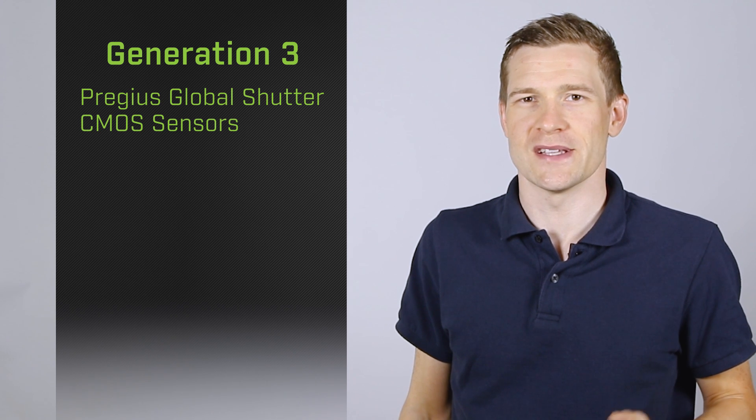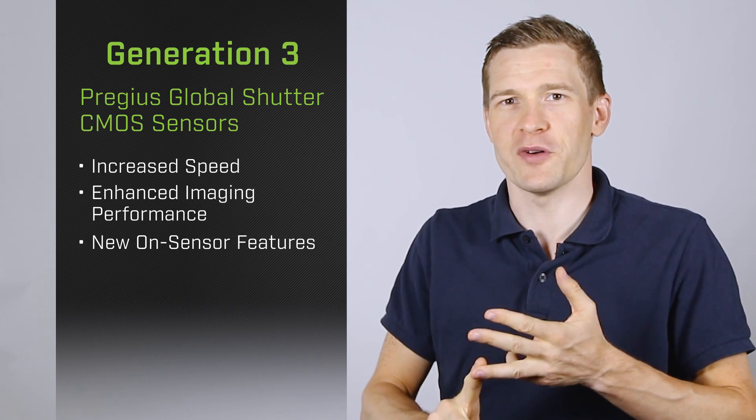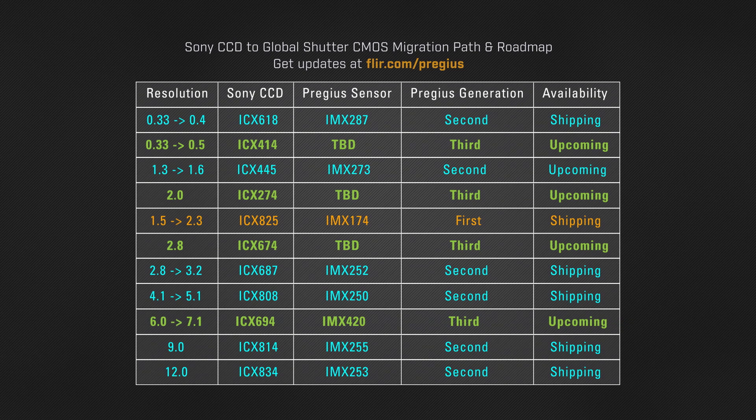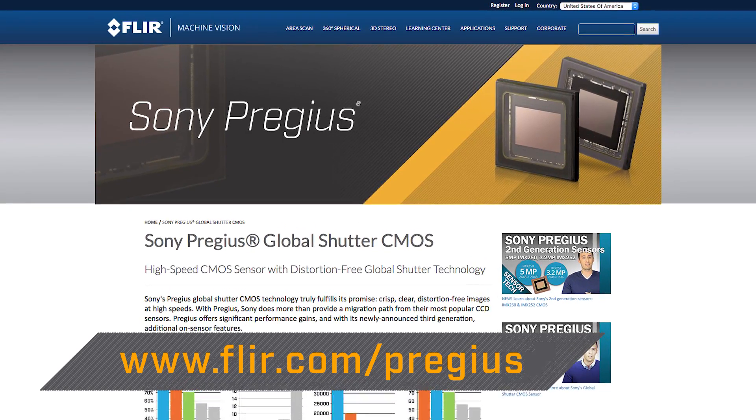To conclude, Sony's 3rd generation of Pregeus Global Shutter CMOS sensors builds on the strength of previous generations with increased speed, enhanced imaging performance, and powerful new on-sensor features. More 3rd gen sensors are on the way, so whether you're looking for the perfect replacement for your existing CCDs or building a new system with the latest technology, be sure to keep an eye out for updates from FLIR. For more information on 3rd gen Pregeus sensors or transitioning from CCD to CMOS, visit us online. I'm Mike Fussell, and from all of us here at FLIR, thanks for watching.